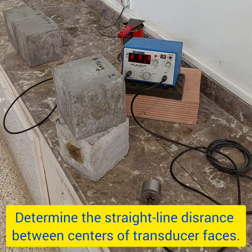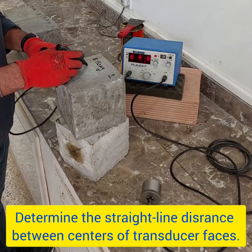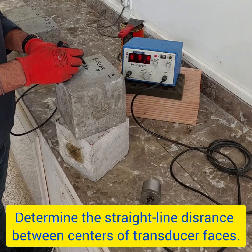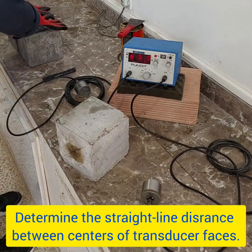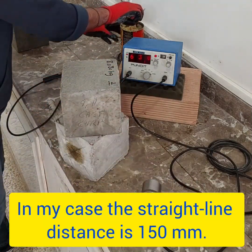Then, determine the straight line distance between the centers of the transducer faces. In my case, I used a 150mm cube, so that's my distance.